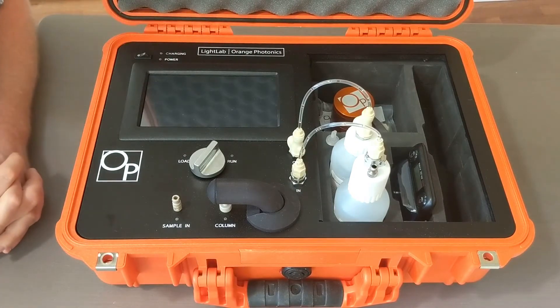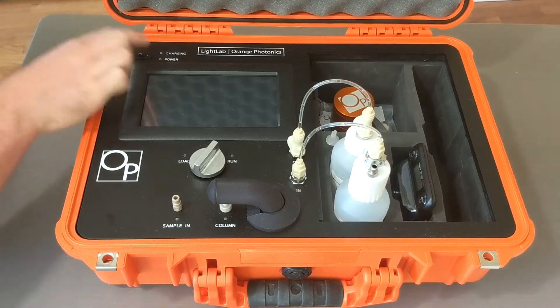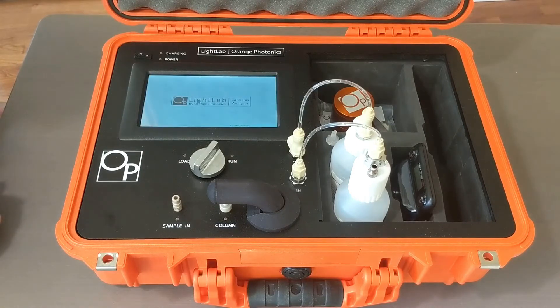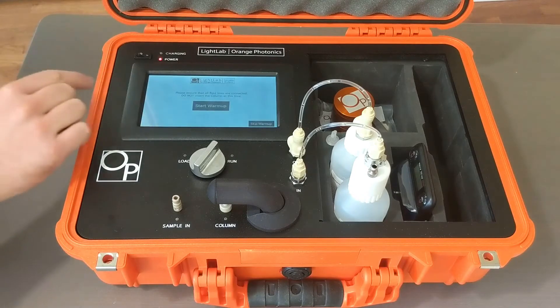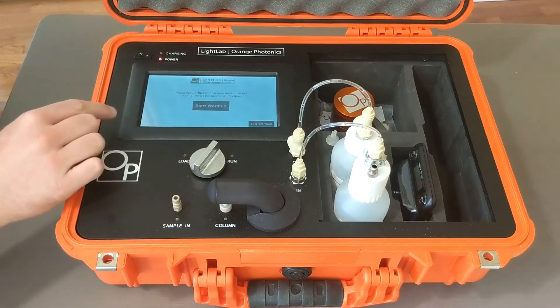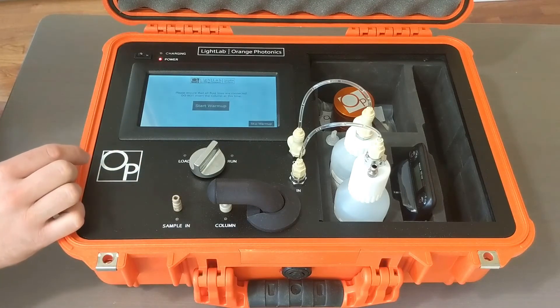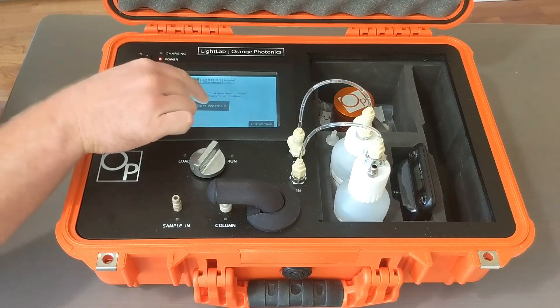Once those are in place, you're going to turn the Light Lab on. It takes a moment to initialize and do a self-check. At this point, it prompts you to ensure that all your fluid lines are connected. Do not insert your separation column at this time, and begin your warm-up.